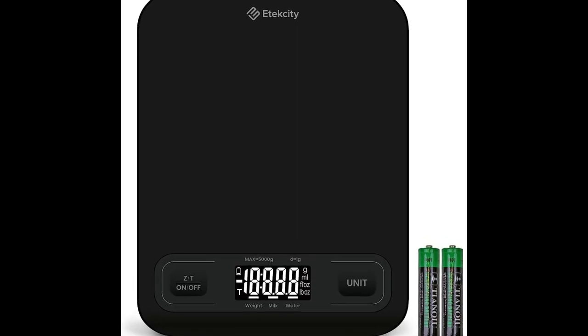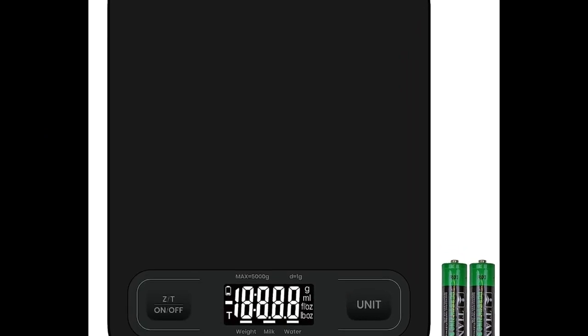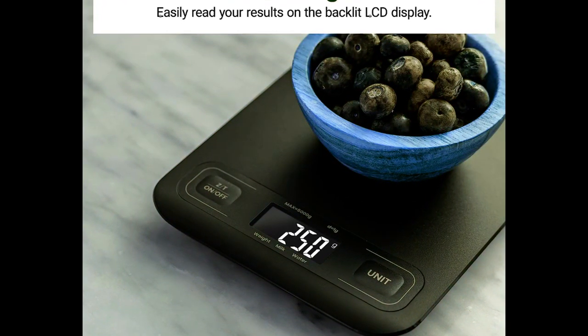Number 2: Etexity Food Kitchen Scale. Digital Mechanical Weighing Scale. Grams and Ounces for Weight Loss, Baking, Cooking, Keto, and Meal prep. Product Specification. Brand: Etexity. Color: Black. Recommended Uses for Product: Pets, Envelopes, Gemstones, Jewelry, Vegetables, Animals, Packages, Coins, Powder, Fruits, Food.